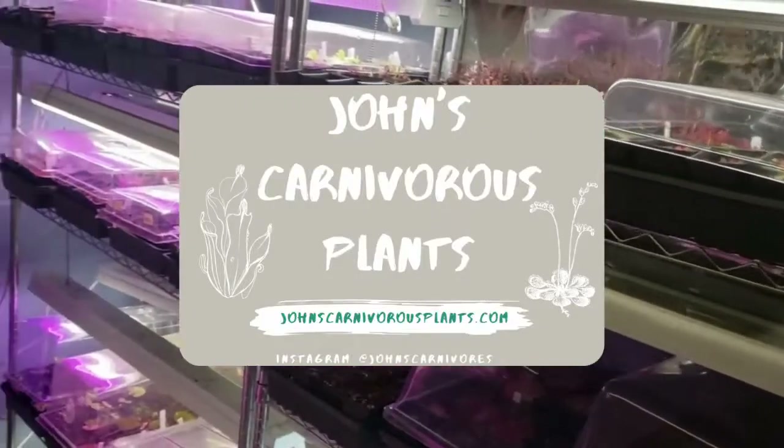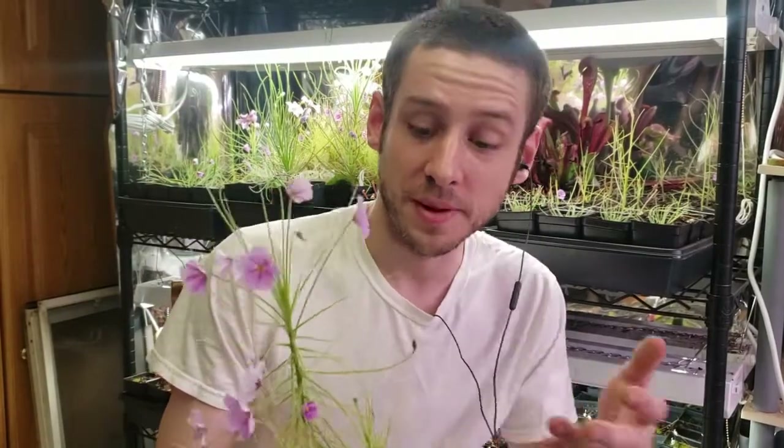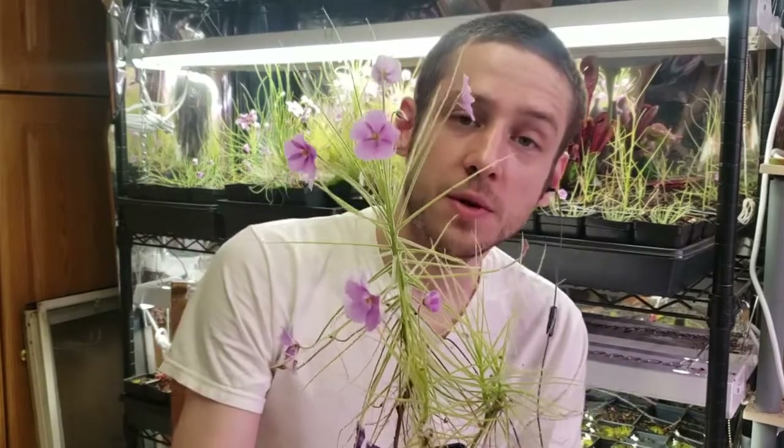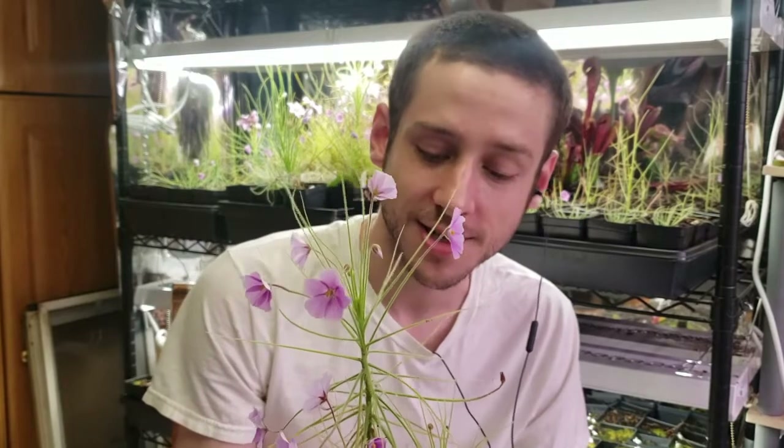Hi, I'm John of John's Carnivorous Plants and this is my indoor nursery. Today I'm going to teach you how to grow Biblis philifolia, an annual rainbow plant native to Australia. In this guide you'll learn how to grow this in your own home, how to propagate it, and even get a link to a presentation I did for the International Carnivorous Plant Society.